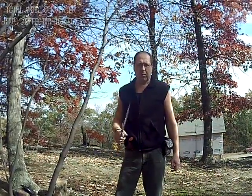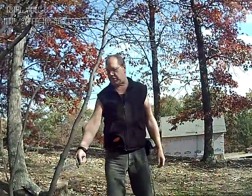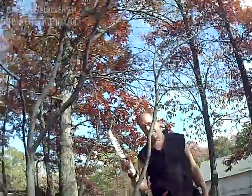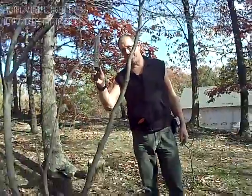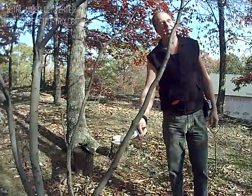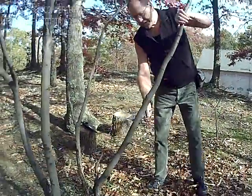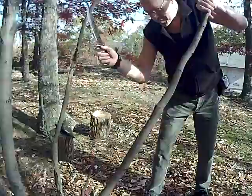This is Russ for Two More Preppers. Tom and I are going to make a tripod to put over the fire to cook. Tom is going to make some coffee and some oatmeal. We're going to cut this tree down and then go from there. This will test your knife and your skill.